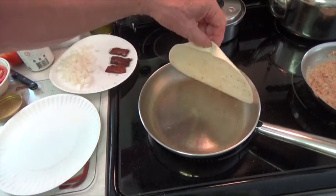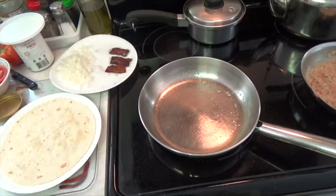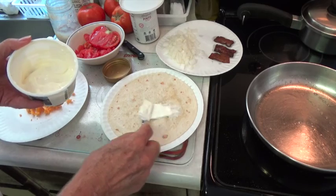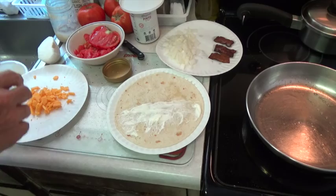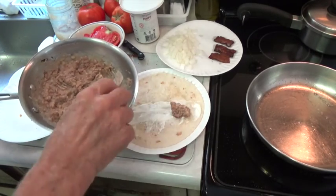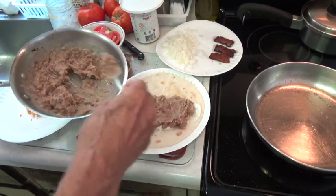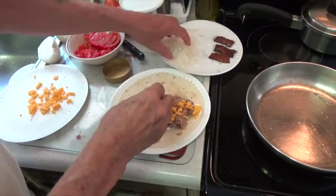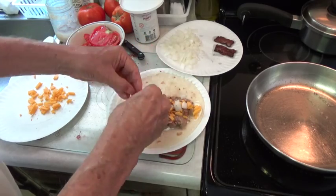Now we're ready to put all of our ingredients in the wrap and roll it up. We'll start with a spoonful of our sour cream. Next we'll put on the mashed beans and we're going to put on quite a lot. And now we add some cheese and some onion and then we'll crumble one piece of the bacon in there. Now add some tomato to it.